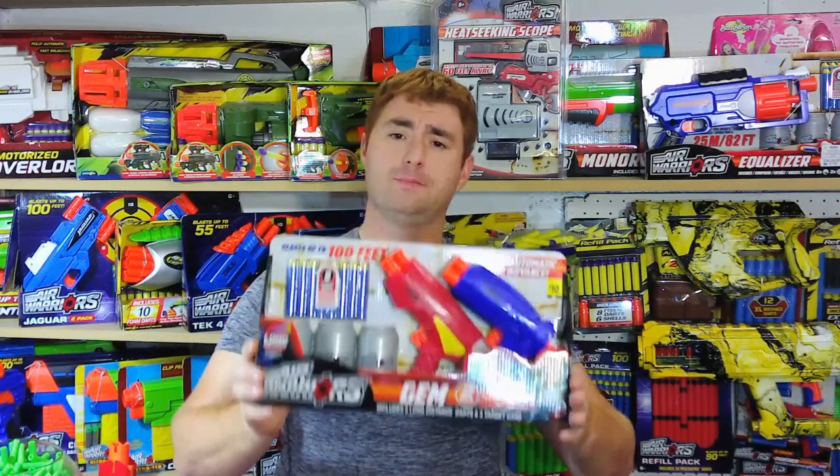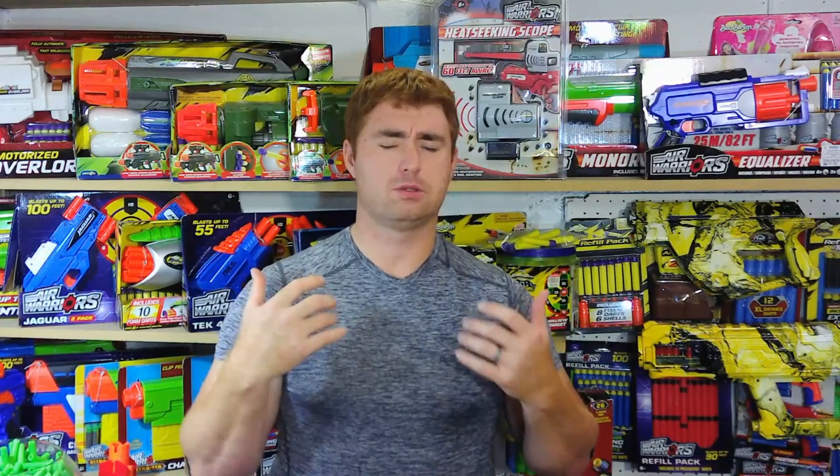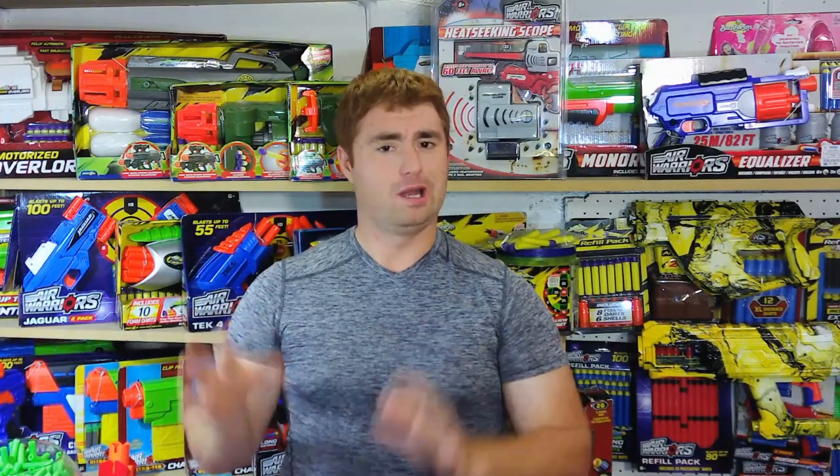I actually bought two of them — one to remain in the package because it is a limited release. Dollar General is the only place to get it, and I don't know how long they're going to produce it, so I wanted one for the display. Then I bought a second one because I absolutely want these targets. I am kind of the Busby guy, and I wanted to have the targets.